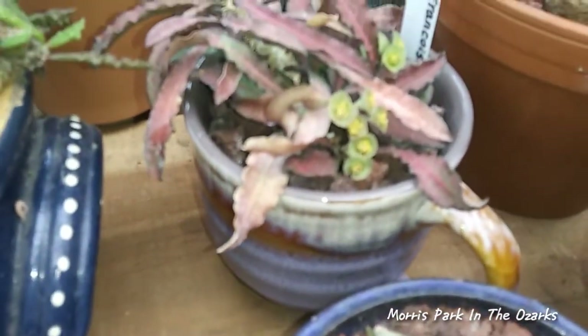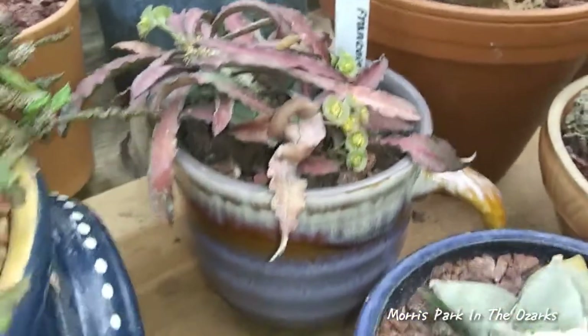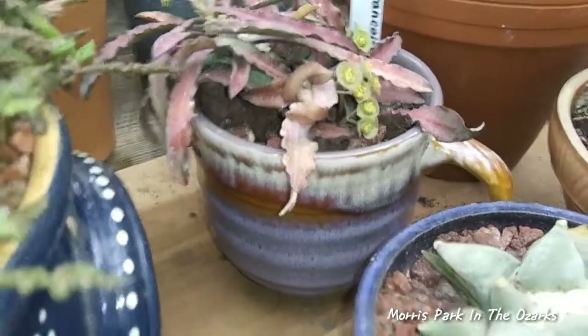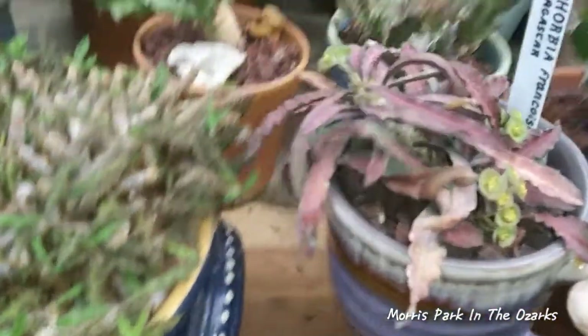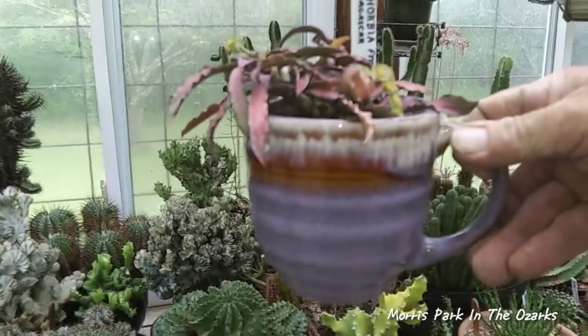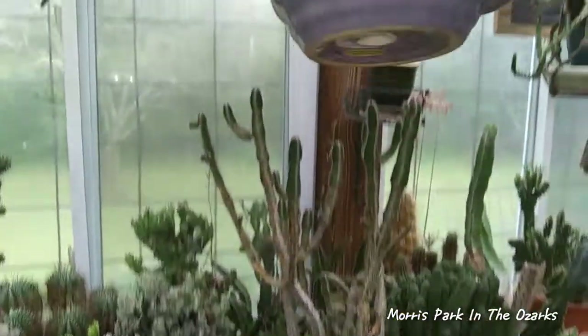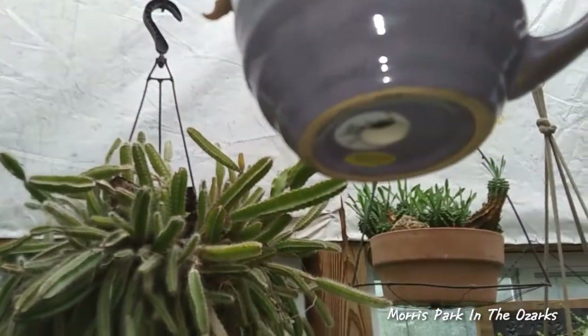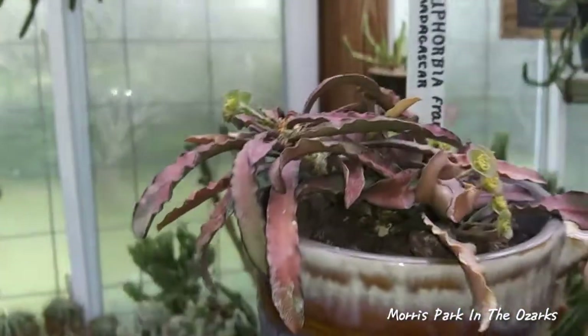This is Euphorbia Phencoisi. Yes, it is a coffee cup it's in. I took and redid one of these coffee cups — you can see it has a hole in the bottom for drainage. I just thought it fit the plant so well.